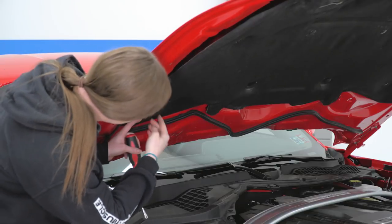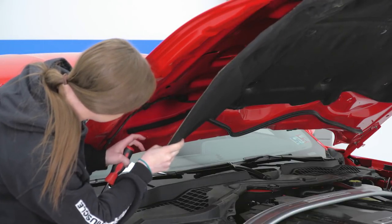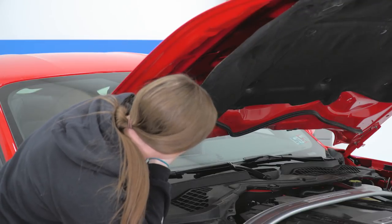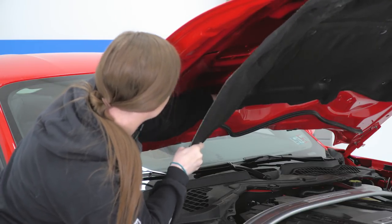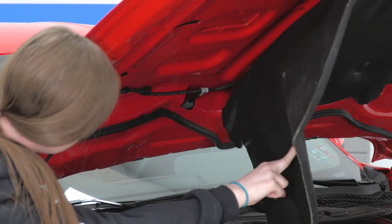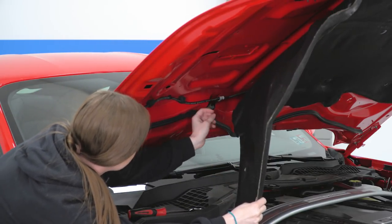You guys are gonna have one pushpin here — we are missing that on our car so you can see our insulation hangs down a little bit. You'll also need to go in a little bit further and pull a second clip as well, so we're just gonna go ahead and work that out of the hood. You can see right here where our line connects — we'll need to pull this out as well.